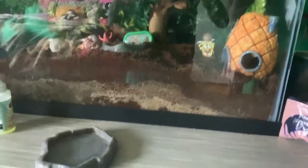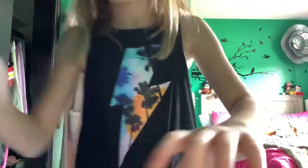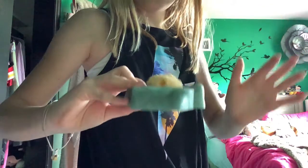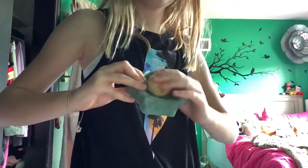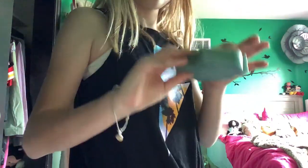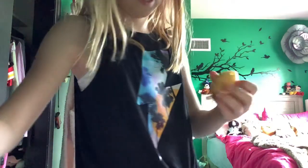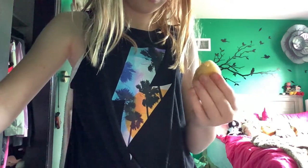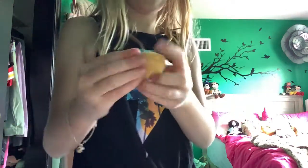Now talking about sponges — these are not great for hermit crabs. They mostly just sit in water and grow bacteria. Hermit crabs do not like mold; it can cause them to get sick and die. So do not use sponges — they throw so much bacteria on the hermit crabs and it's not good for them.